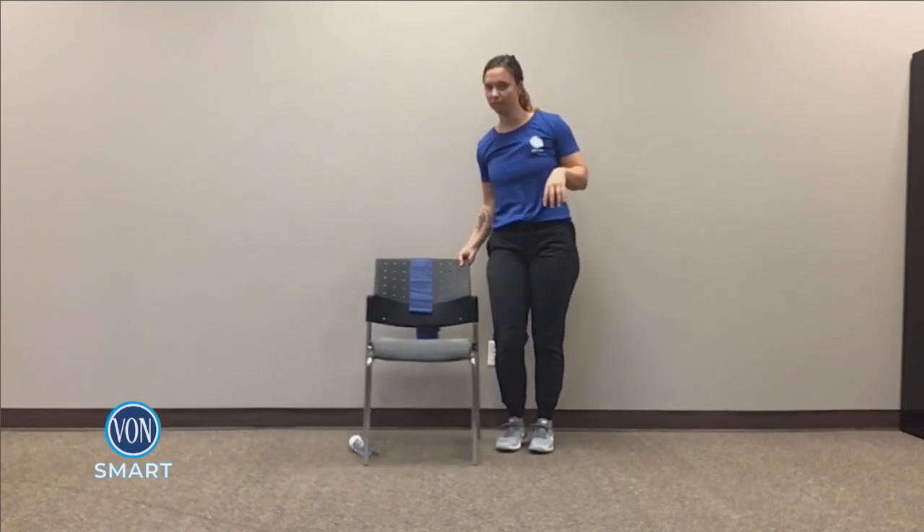Go ahead and sit down. Stay nice and tall going into the Charleston — you're going to go heels, toes, heels, toes. You can add some hands in there if it doesn't get you all confused, which for me it completely does. Awesome. Let's do one more. One more. And center. Sit nice and tall, kick that leg out — three, four, five, and six.